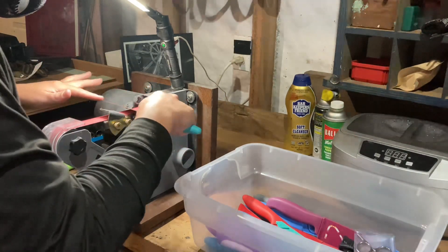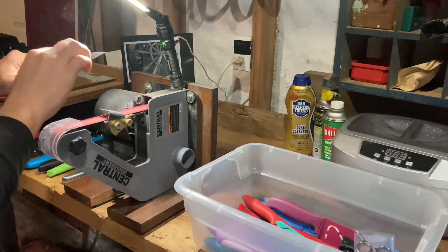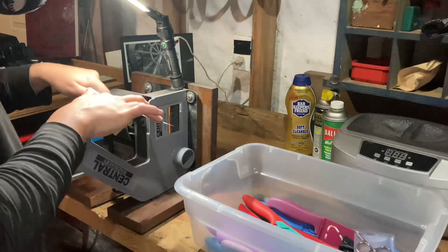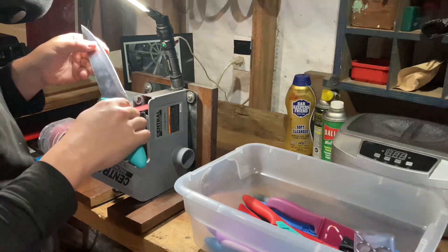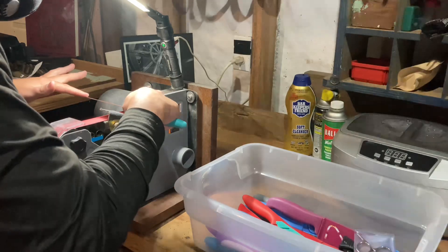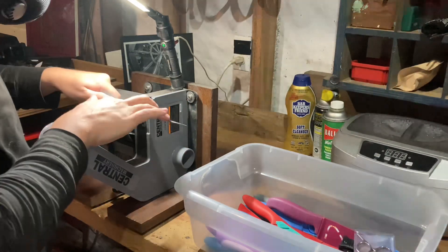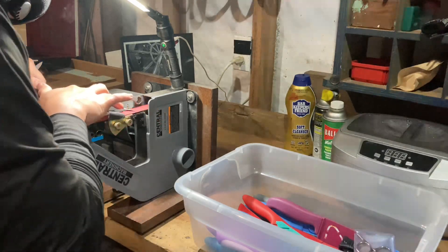Looking back at the sharpening — my typical cadence per side is three passes, just to make sure it's nice and even. In all honesty I probably could have gone four, five, or even six passes in this case, but three has always been a sweet spot for me. I get in a rhythm, it works, and it just becomes second nature at a certain point.